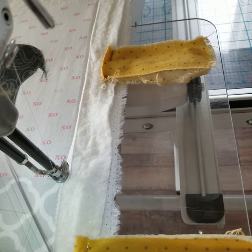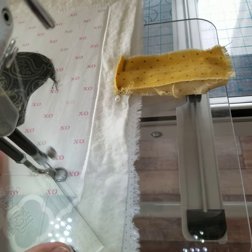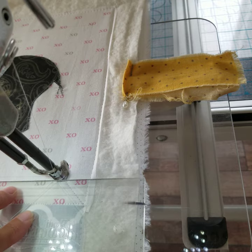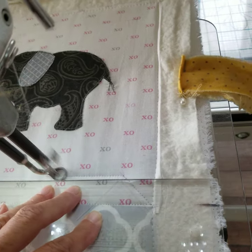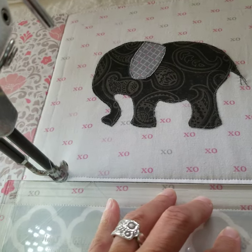Okay folks, today I will be showing you how to quilt an elephant. We are starting off with this plastic ruler device which just makes a straight edge while quilting.